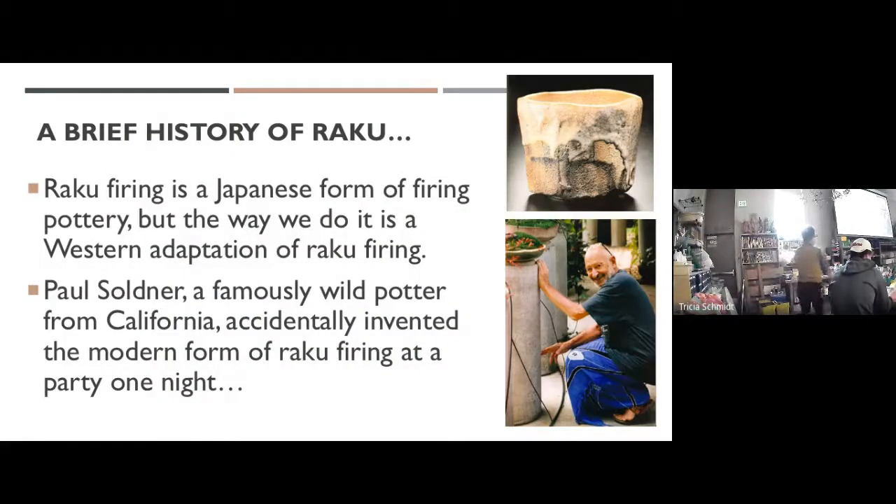A little quick history of raku — it is an actual Japanese form of firing, but they don't do it like we do it today. An actual Japanese raku firing would take a really long time, and the pots would usually be fired inside a little shell to protect them from the kiln atmosphere. That's not what we do. We do a Western-style raku firing, all due to a guy named Paul Soldner. He's actually the guy who designed our mixer — that's a Soldner mixer. He's a really brilliant ceramicist, but also a really weird hippie.